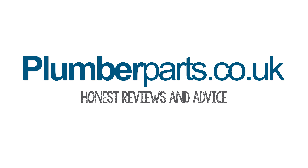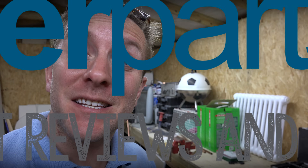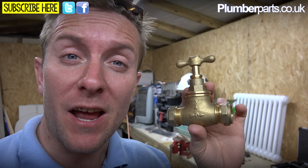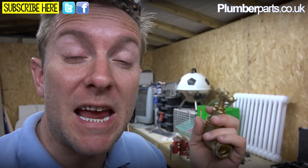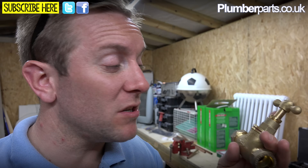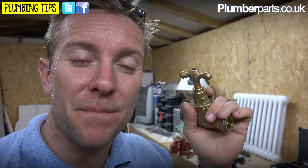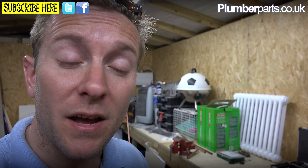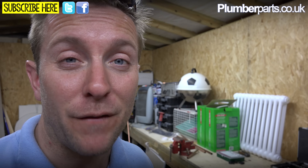Welcome to today's Plumberparts.co.uk video. Today we're going to have a quick look at the world of stop cocks. We've been requested by someone who said their stop cock, when they turned it off, basically wouldn't turn off the water. So it's very similar to a tap washer change. We'll also look at the leak you get on a stop cock - the gland leak - and the importance of working these every so often.